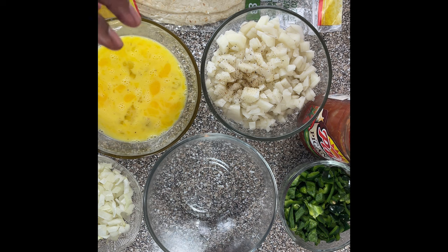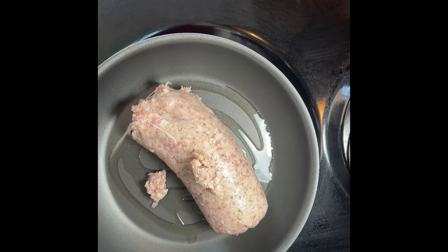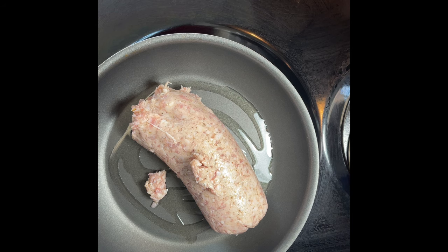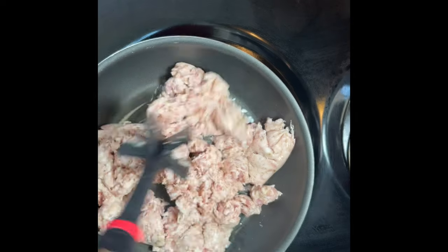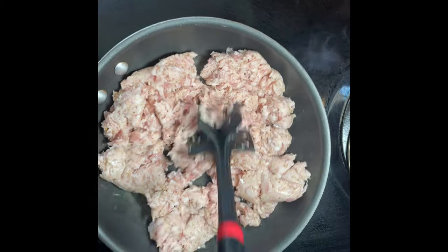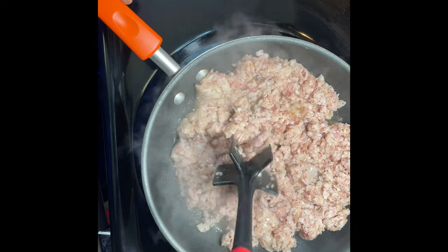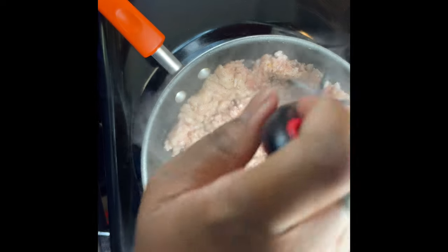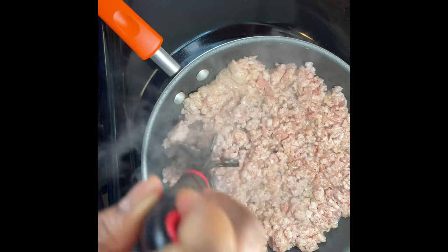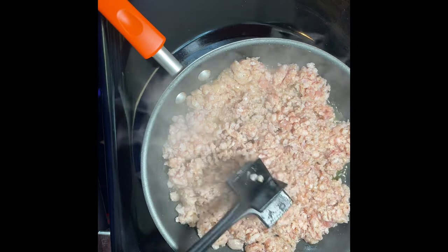So now we're gonna go to the stove and cook the sausage first. We're gonna cook the sausage — I'm just gonna smash it up and make it into some ground sausage. Just let your sausage cook and you can keep using this tool so the meat gets broken up well.